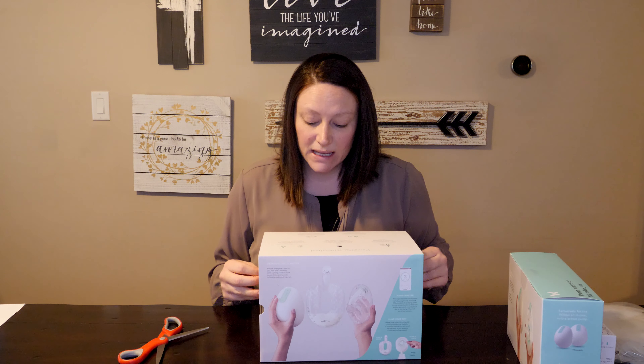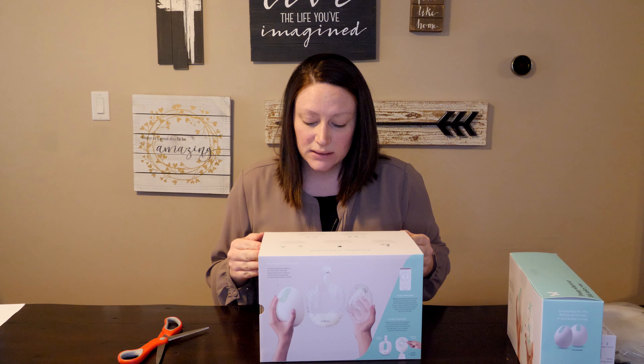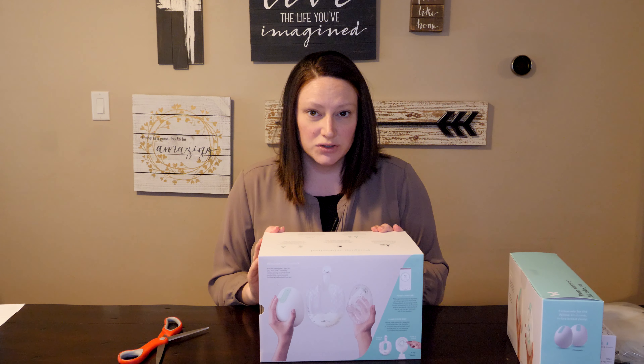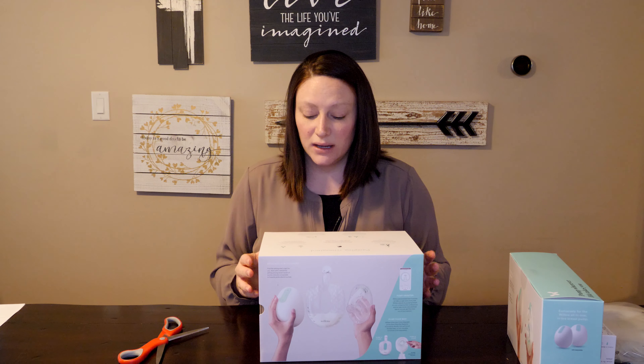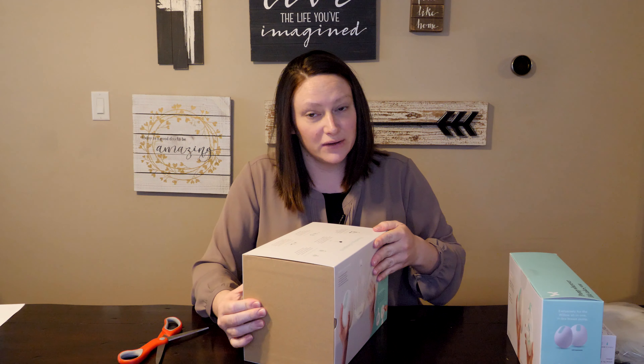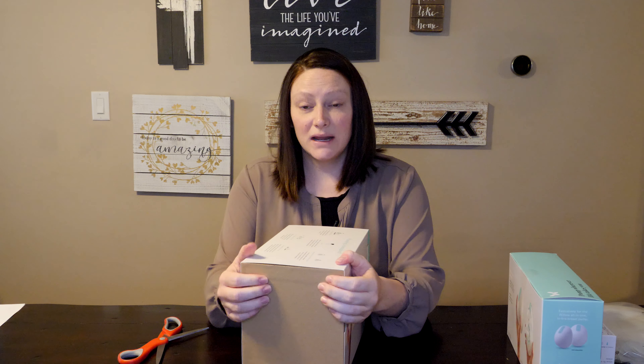One thing I noticed is I don't know if it's going to be spill-proof with the containers. It might just be with bags because that's the only guarantee they make on the website and in all the literature that I've read. So I will be testing that out for sure.